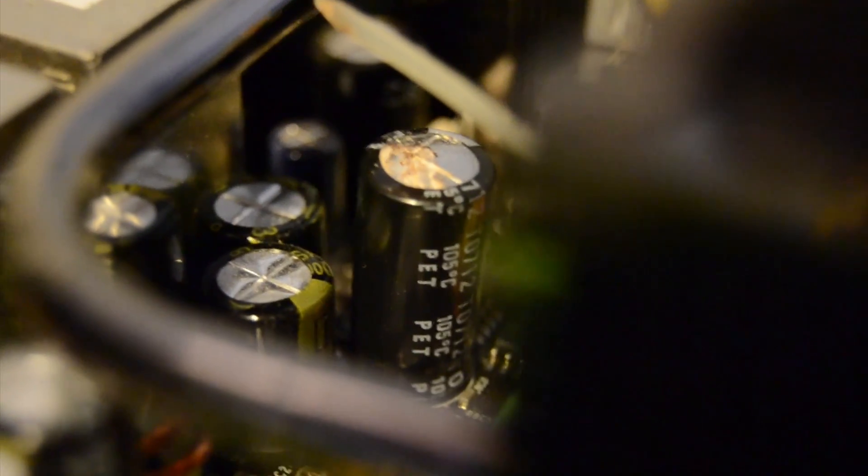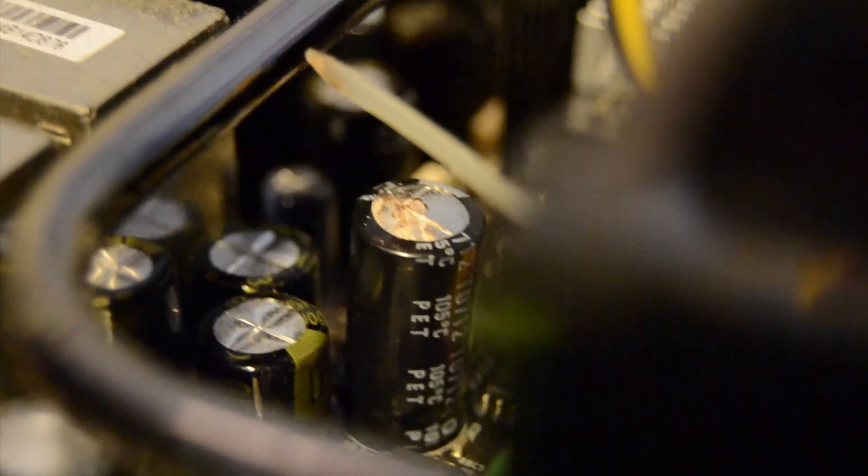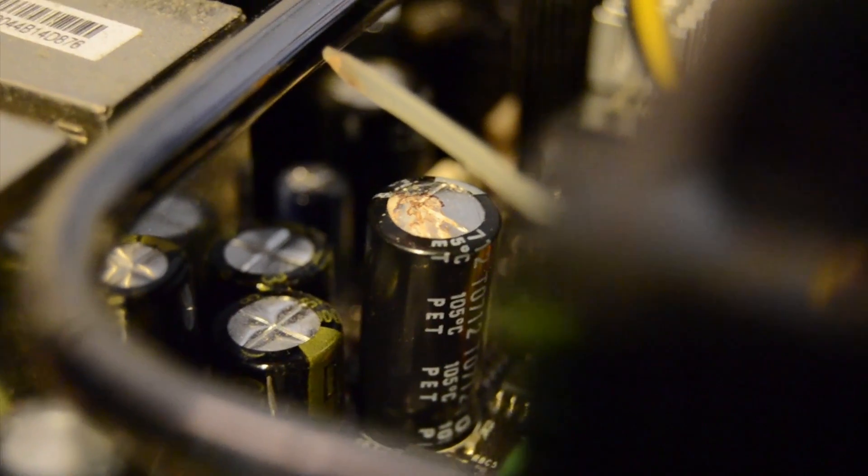They're the same type — 6.3 volt, 2700 microfarad, 105 degrees Celsius. We'll take a closer look once I get them out of the motherboard.